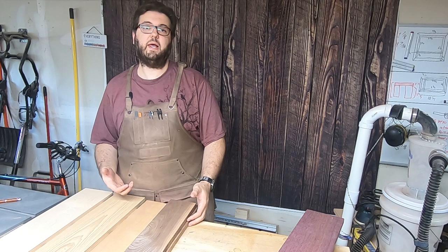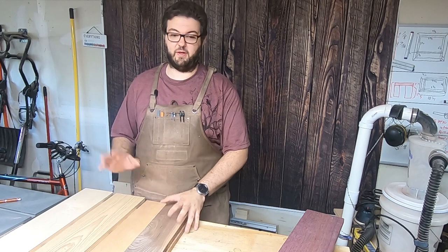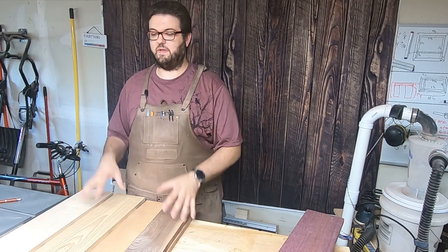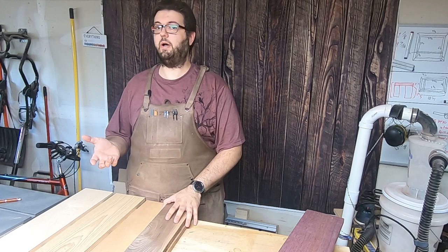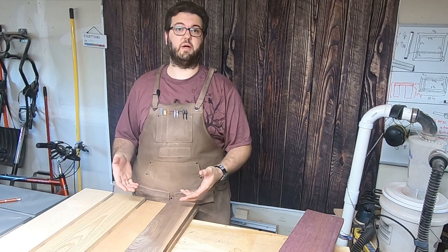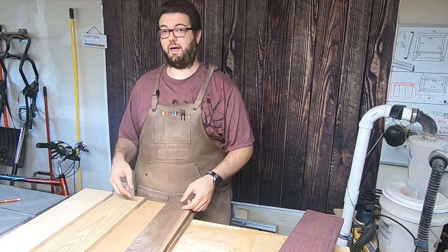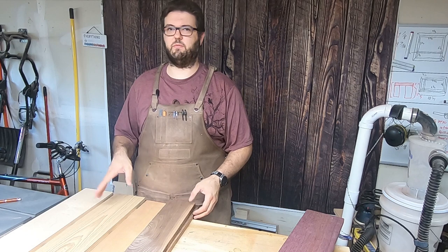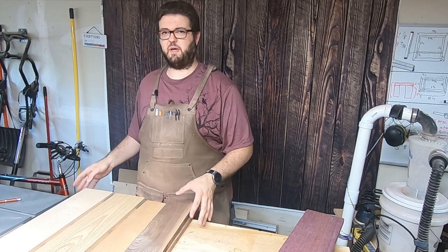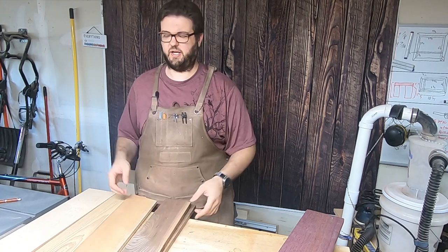A couple videos ago, I did an edge grain cutting board that I made for my mother and mother-in-law. They both loved them — they were blown away with how they look. Hopefully they're using them; I told them it's not a wall decoration. In this video, I'm going to kick it up not just one notch, but actually a few notches. Most of the time people would say the next version is an end grain cutting board, and I have made one of those about a year ago. In this video, I'm going to create a chaotic pattern. I'm going to use some of the usual suspects for woods, such as maple, ash, cherry, and of course walnut, because every project I have has to have walnut in it somewhere.